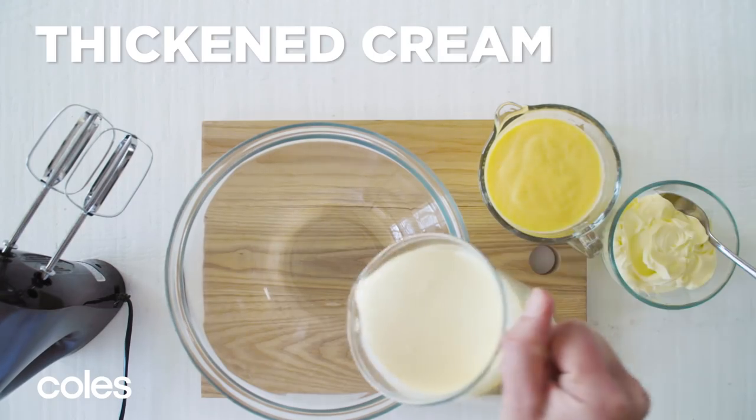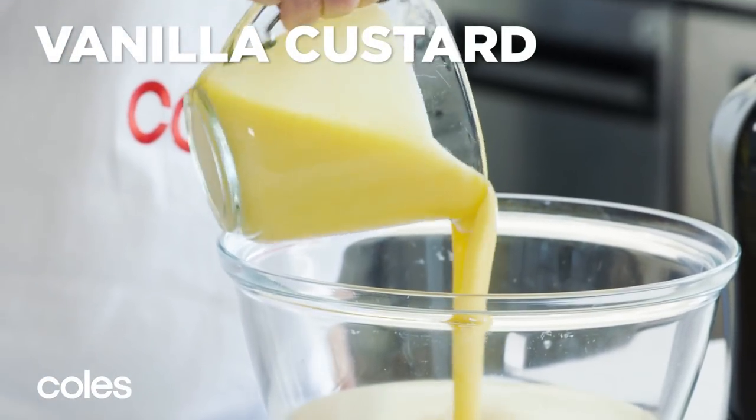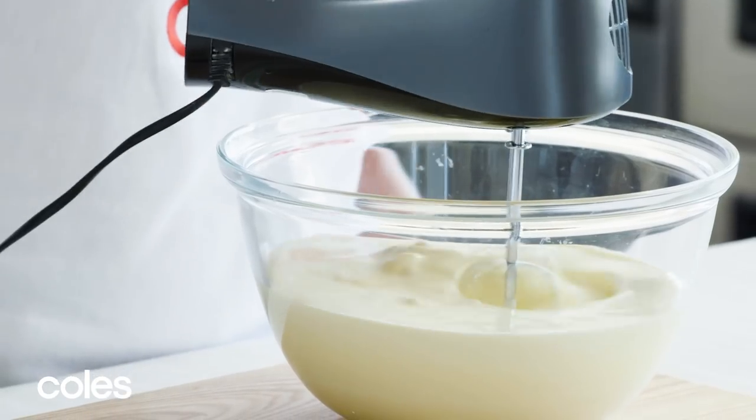Now to the Easy Custard Cream. Use an electric mixer to whisk 600 ml of thickened cream, 600 grams of vanilla custard, and 250 grams of mascarpone in a bowl until soft peaks form.